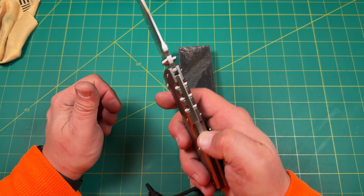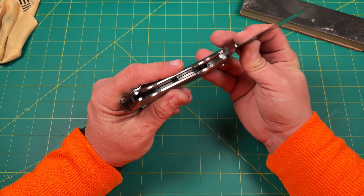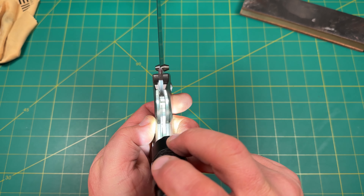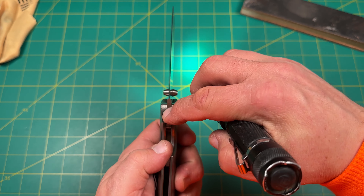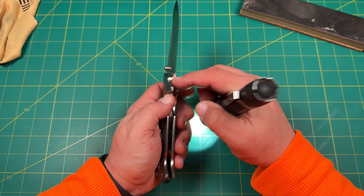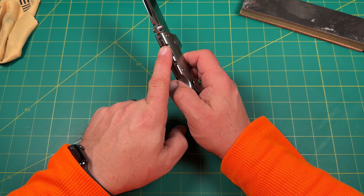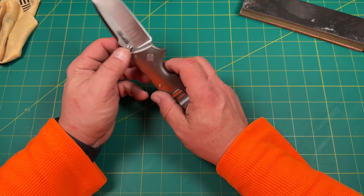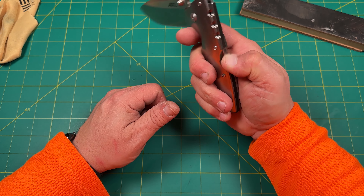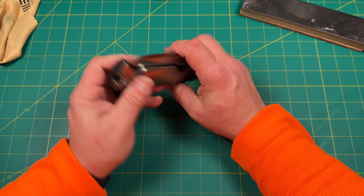You see that pin right in there? That is the blade stop pin — it engages and you can almost see the little line right there. That's where it stops, because otherwise the sharp edge of the blade would hit the back spacer. That's called a blade stop pin — just like you have the blade opening stop pin. In this case, this is where it engages: the lock bar, the triad lock here, engages on the tang. This little piece right here will engage and lock in place. When the blade drops, it's resting on that pin so it doesn't hit back there.